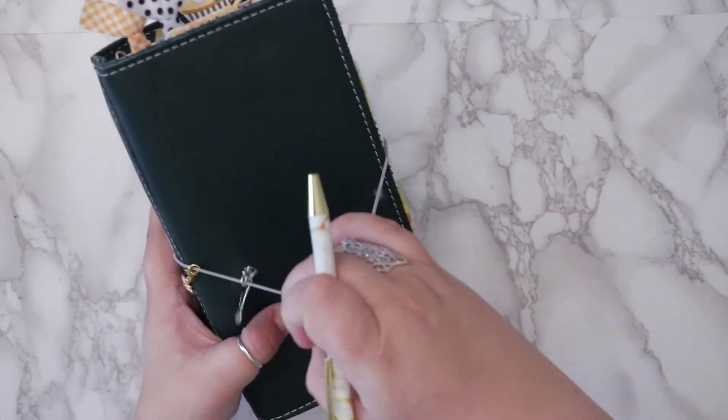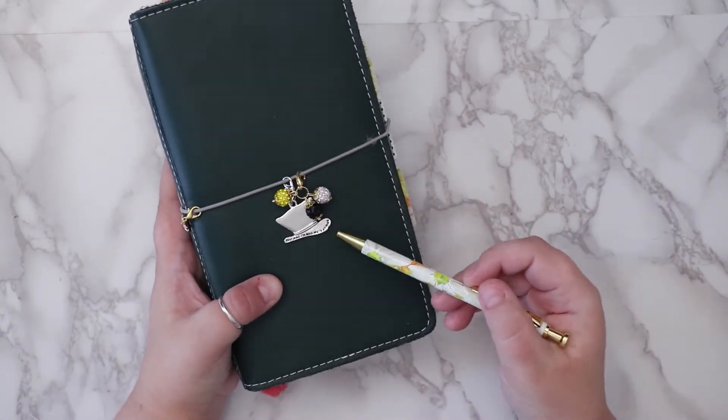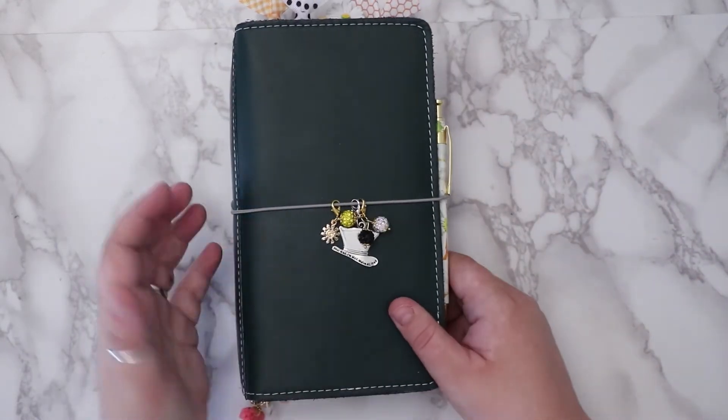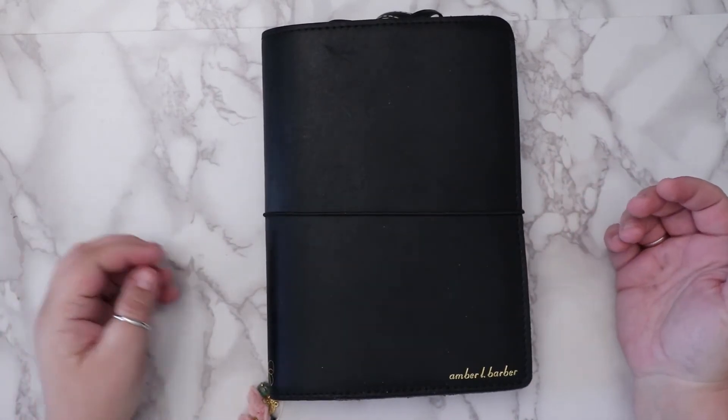So that is my standard setup. I broke this charm when I first got it — the hat — I'm so sad, but that's okay. I love the matcha; I didn't think I was going to like the green, but turns out I like the green a lot.